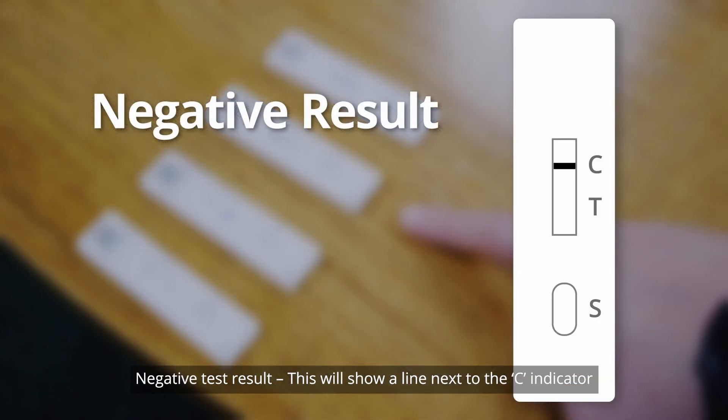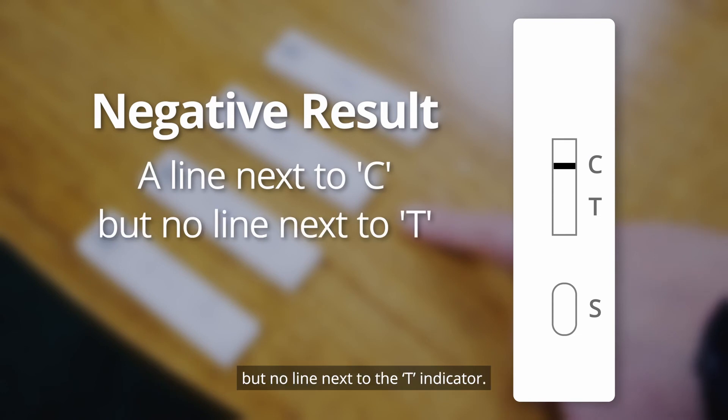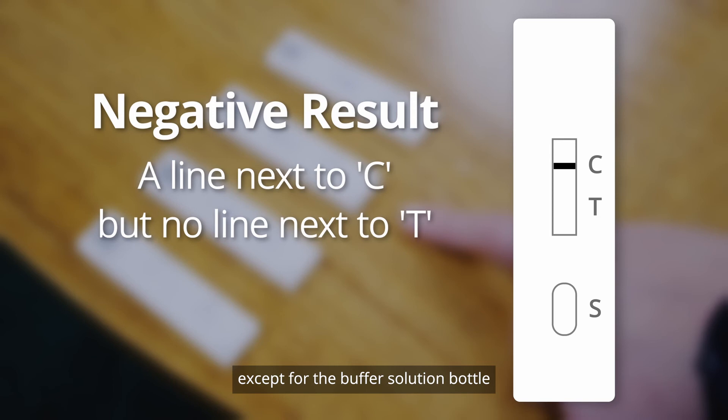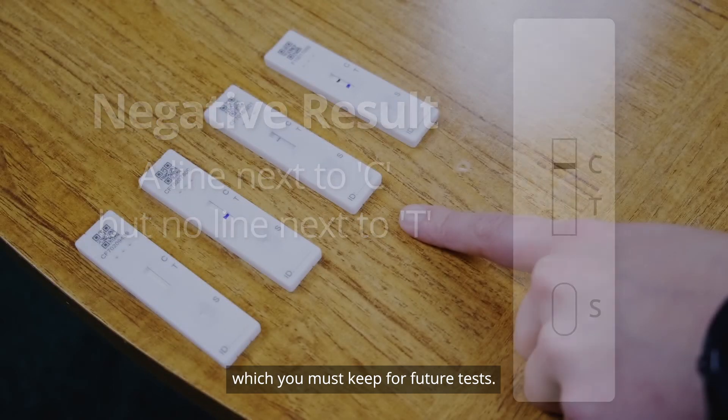Negative result: This will show a line next to the C indicator, but no line next to the T indicator. This means that you have a negative result and you may dispose of all the used items into your bin at home, except for the buffer solution bottle, which you must keep for future tests.